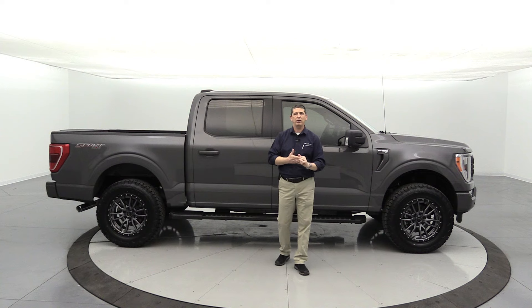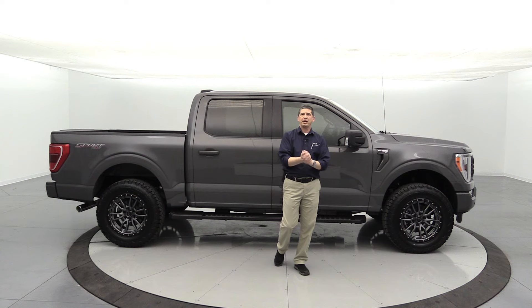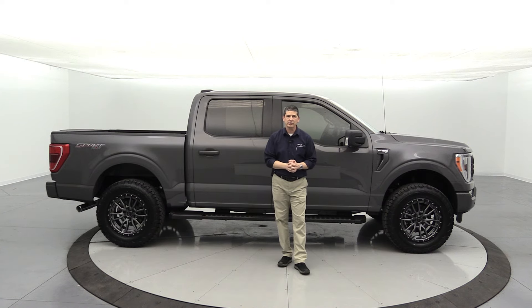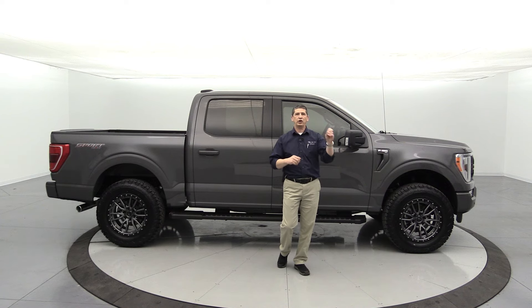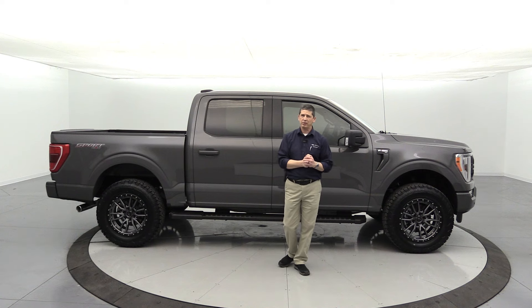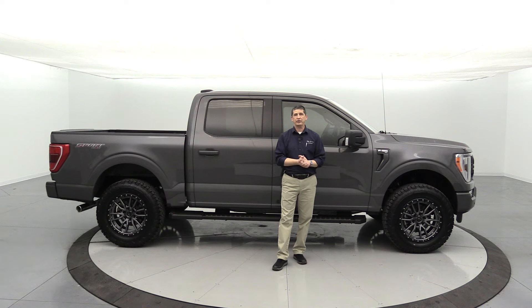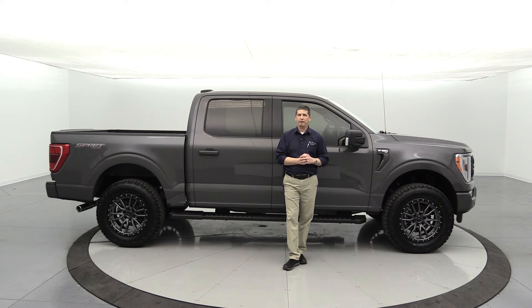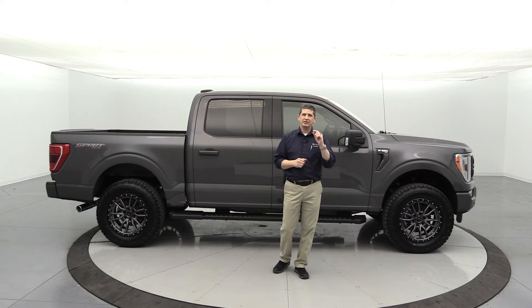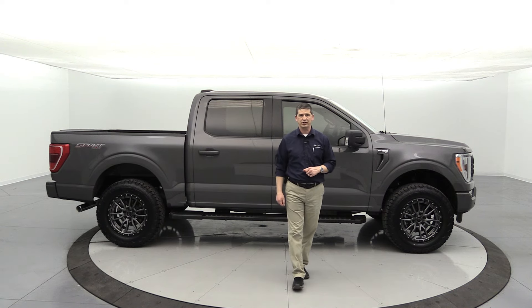The way our free shipping works: we ship all over the country, up to about a thousand dollars, and we just ask that you finance a vehicle with us. The lender kickback should cover most of the shipping cost, especially on this truck, and we can ship it right to your door. Mention that you saw this video on YouTube to get that free shipping offer exclusive to our YouTube viewers. Thanks for watching — find us on social media at Long McArthur on Facebook, Twitter, and Instagram. Until the next video, we'll see you later.